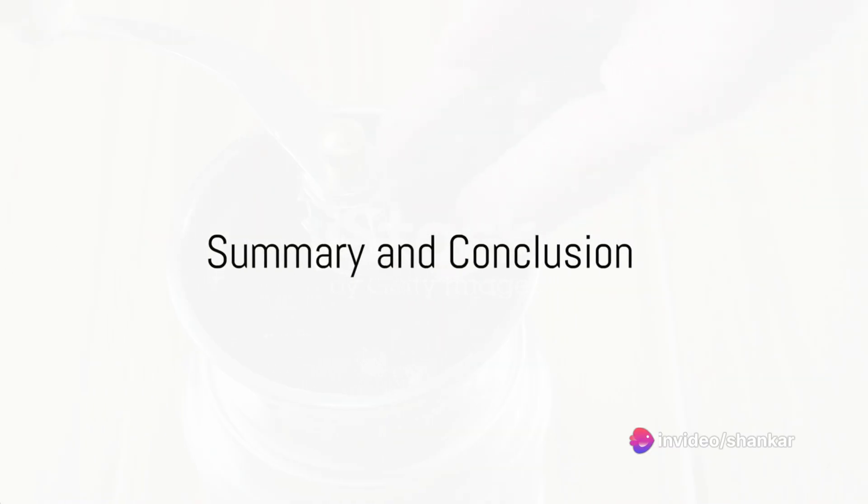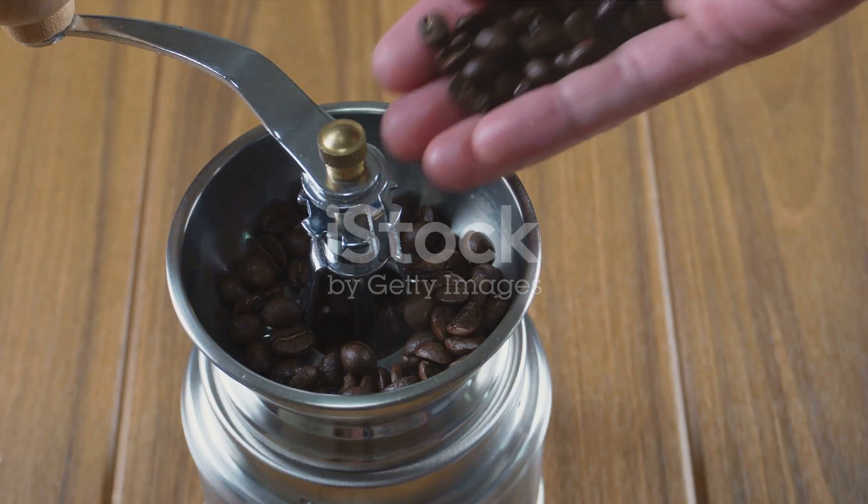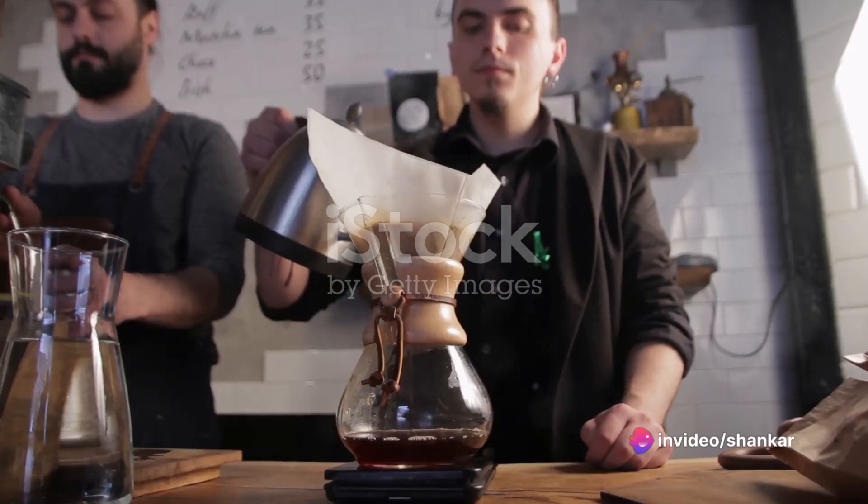To summarize, the perfect cup of coffee at home involves six simple steps: selecting the right coffee beans, grinding them to the right size, measuring the right amount, heating the water to the right temperature, steeping for the right amount of time, and finally, straining and serving.